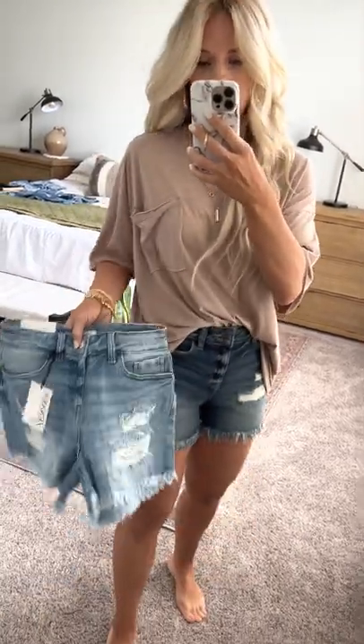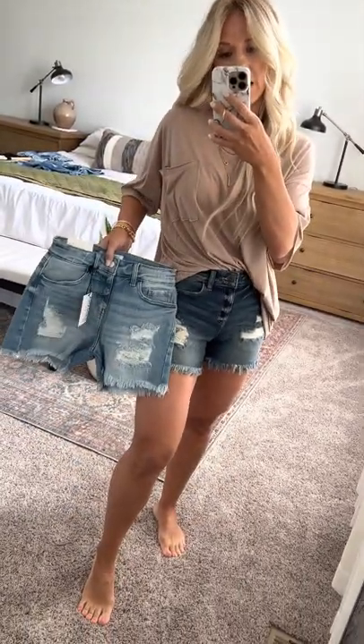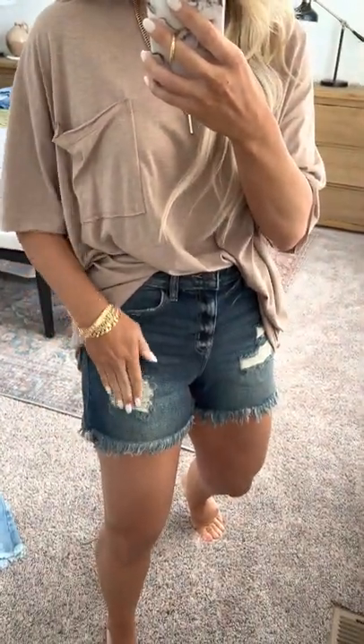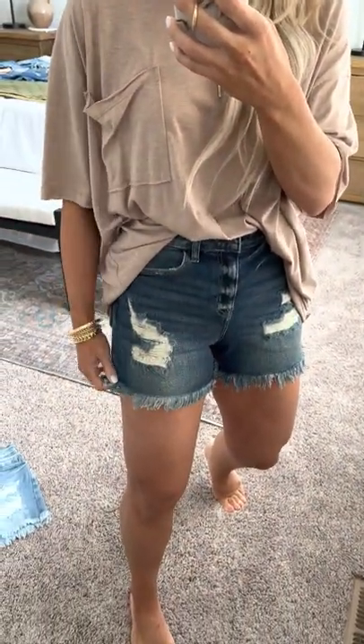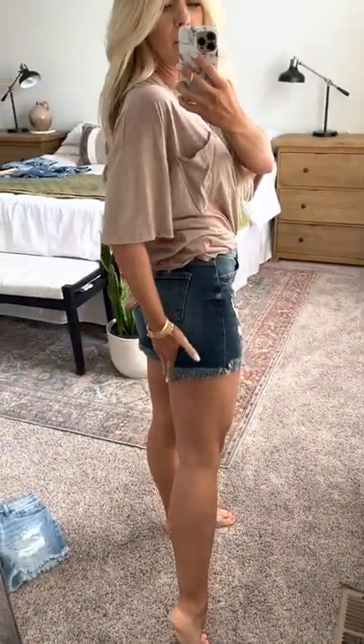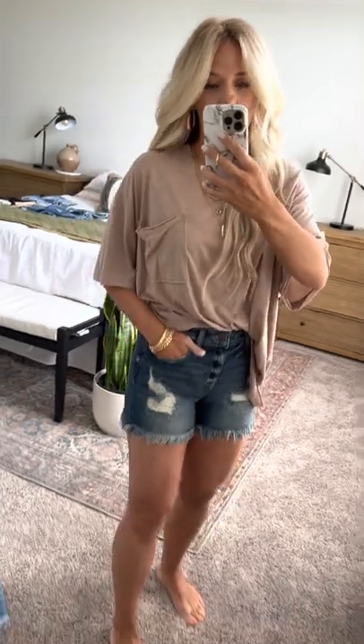These shorts are super cute. They also come in a lighter wash, so there's a dark or light option. They have little distress details all across the top of the thigh, obviously the raw edge all across the bottom, and they have just enough coverage to cover your bum fully, giving you great coverage.